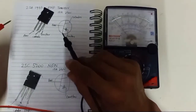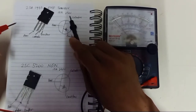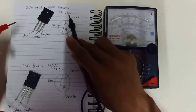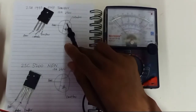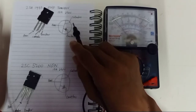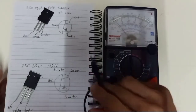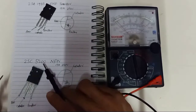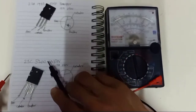This transistor is the 2SN1943. It's rated at 15 amperes and 250 volts — the current rating is 15 amperes and the voltage rating is 250 volts. The pair of this transistor is the NPN 2SC5200. This is the pair: this one is PNP, and that one is NPN.